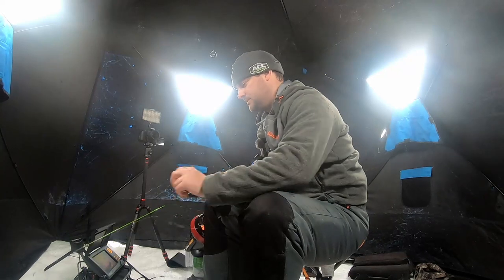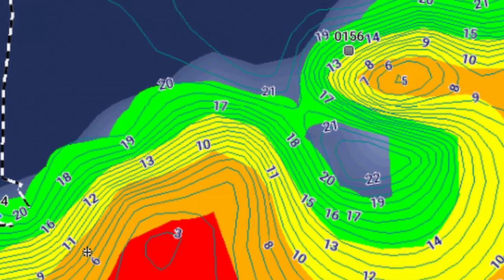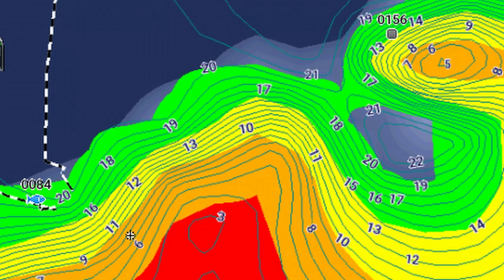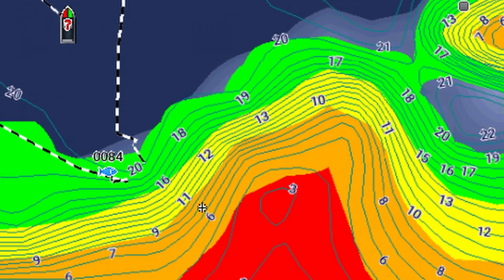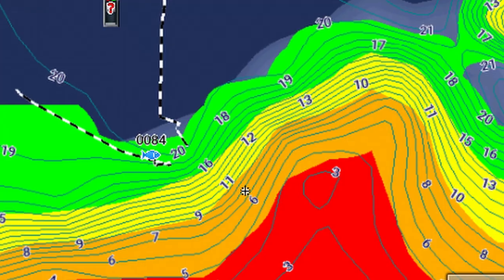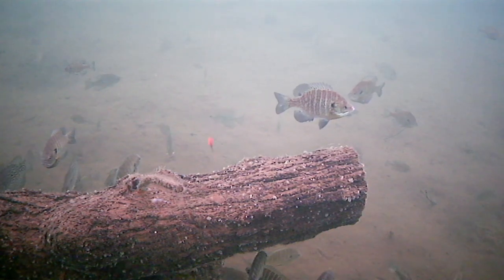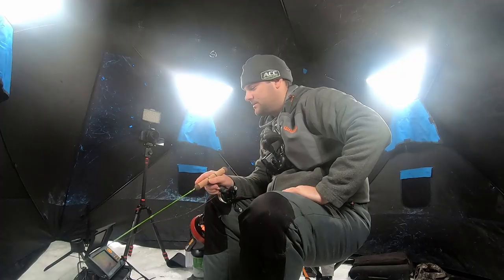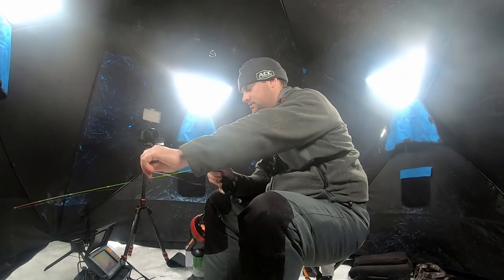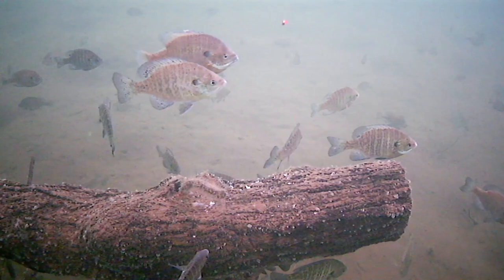Let's talk about the location of where these brush piles are. I'm not going to give specific waypoints, but they're on a steep drop-off. Typically during the winter pattern, if you can find any type of cover — whether it's tree laydowns, trees, vertical timber, brush piles, or rock piles — on the edge of a drop-off, you're definitely going to find a bunch of different species of fish. Tight contours means a very steep drop-off, and then it kind of levels out to a more gradual grade into the basin. I'm basically on the edge of the basin where it starts, and that's where these fish are set up.